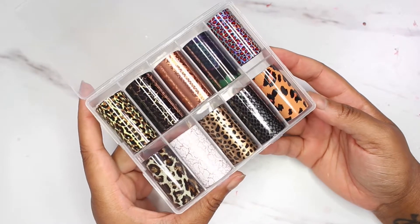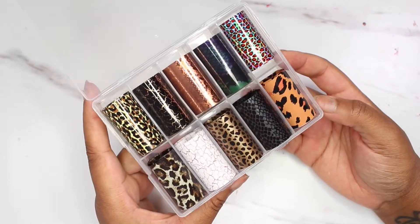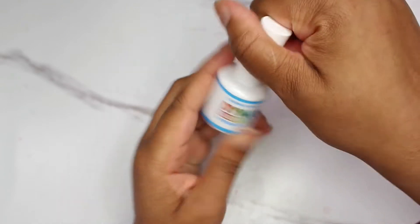Here is some more transfer paper. I needed some that had like the snake skin and the edible print because y'all, it's cute, it's hitting. I will do some looks on these and I'm thinking about adding them to my store as well.